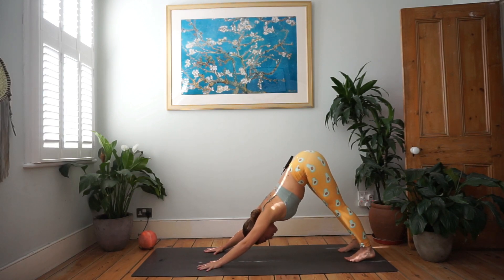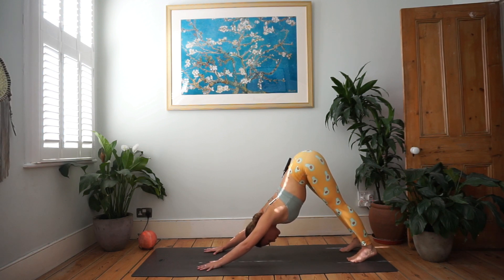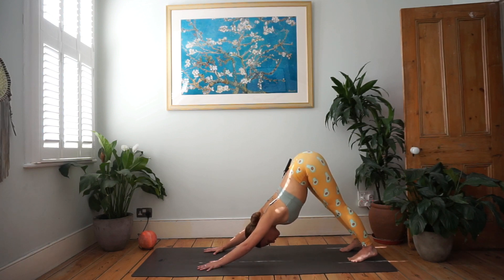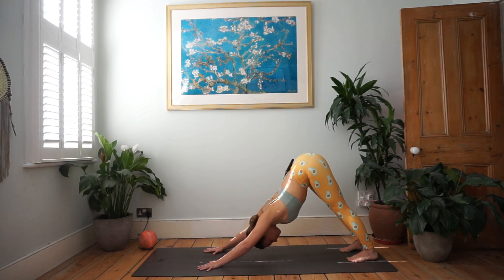Let's go ahead and come into downward facing dog. We're going to come into this inverted V shape, finding balance between hands and feet, pressing the heels down towards the ground. The sitting bones are reaching up towards the ceiling, finding length into the spine, and finding an external rotation in your upper arm to create more space between shoulders and ears. If your hamstrings feel tight, bend the knees and reach the torso towards the thighs to find more length in your back.